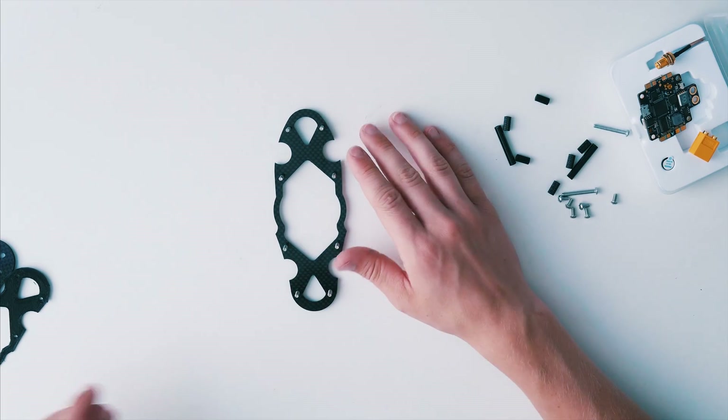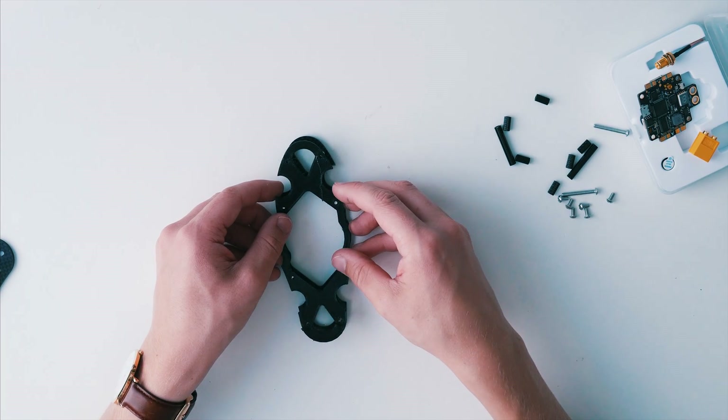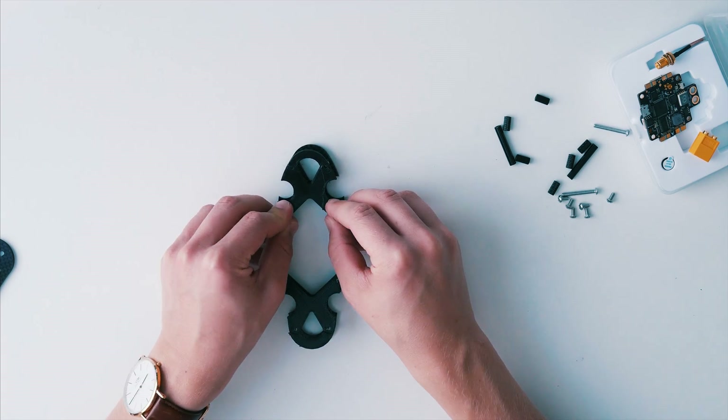The frame comes with a 3D printed soft mount which you can use if you want to. It's a very clean way to soft mount without having to put something on your flight controller or your motors.